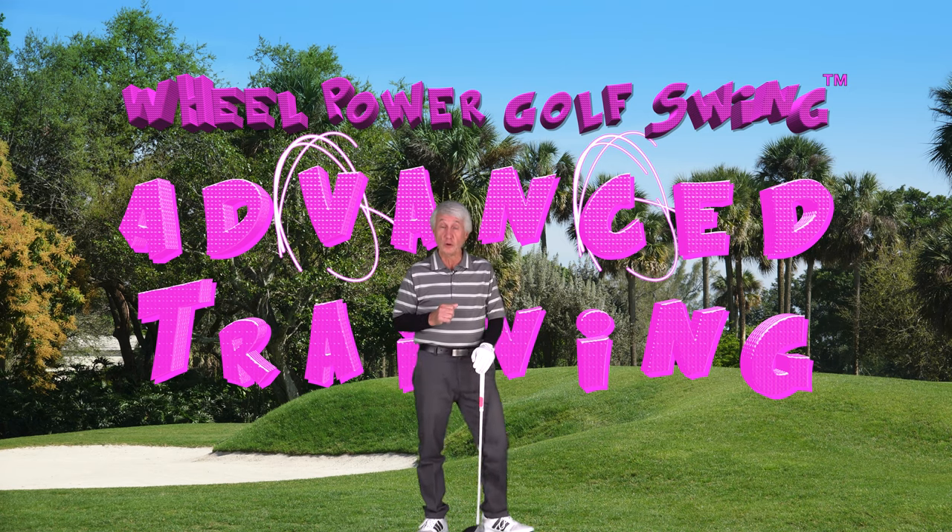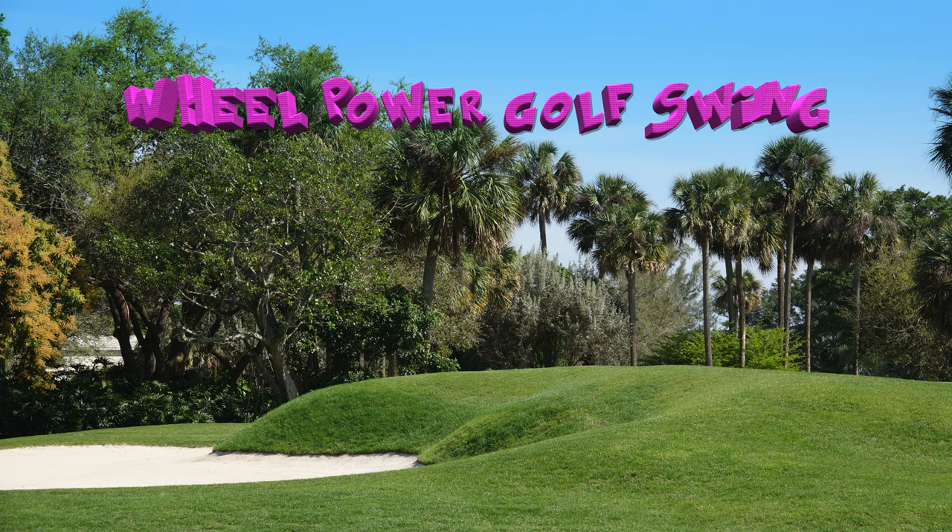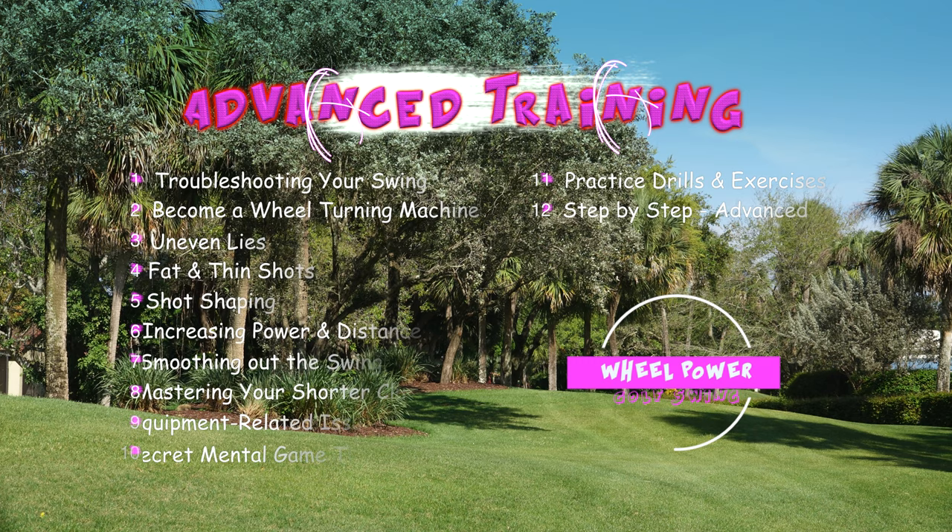For those of you who are interested and want to take it to the next level, I highly recommend you watch our advanced training video. Here's a quick trailer on the topics covered in the advanced training video. Don't worry about trying to read the menu — I'll take you through them one at a time quickly.